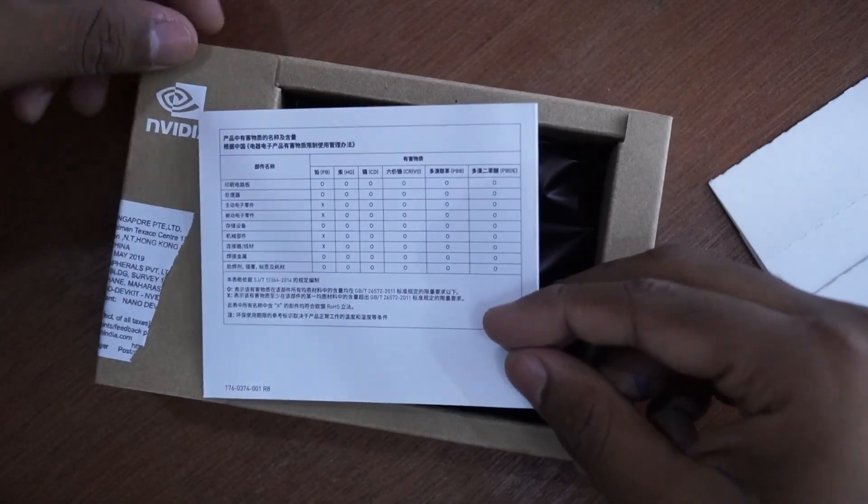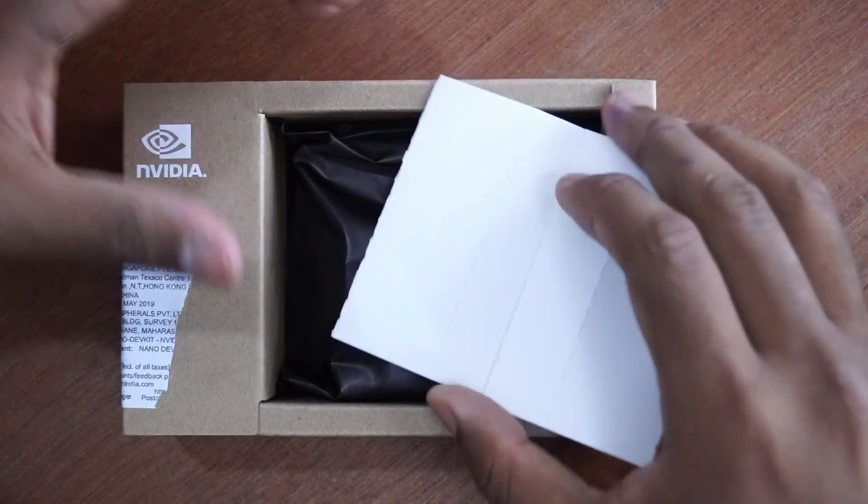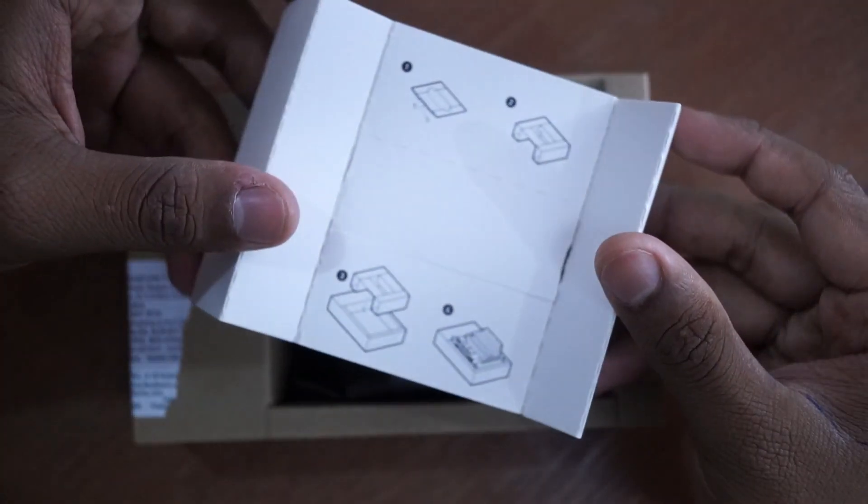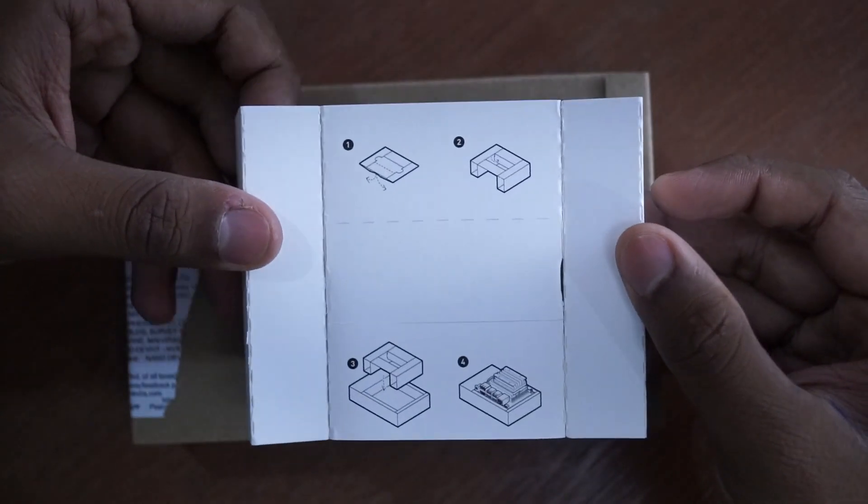Next we have a folded cardboard stand to keep the development kit. I will unfold it and keep it ready.